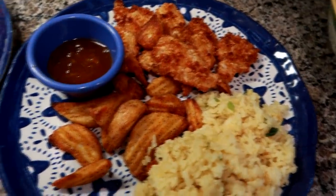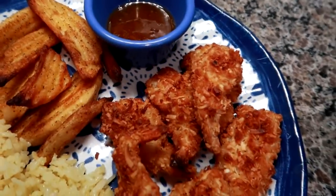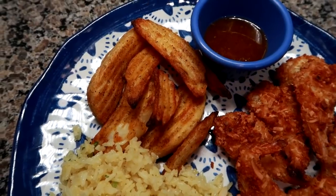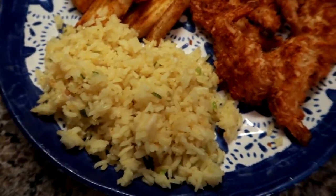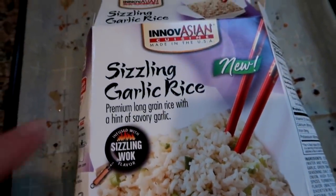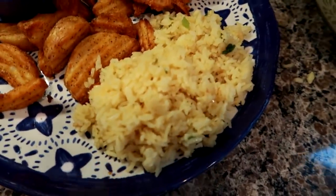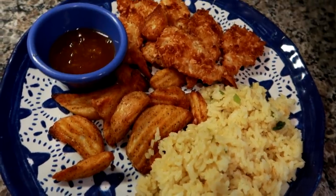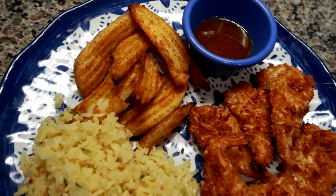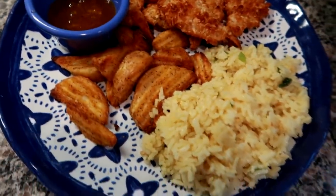Hey guys, for dinner tonight I made the CPAC brand coconut shrimp and it came with this orange dipping sauce — it's really good. We're also having some of the Great Value brand potato wedges, which we love, and then some of this Innovations brand garlic sizzling rice. My friend Heather told me about this and I already love this brand of sticky rice, so I was really excited. Matt's having more potato wedges than me just because he eats more, and we're each having the coconut shrimp with the dipping sauce. This is our dinner tonight and we'll see you tomorrow.